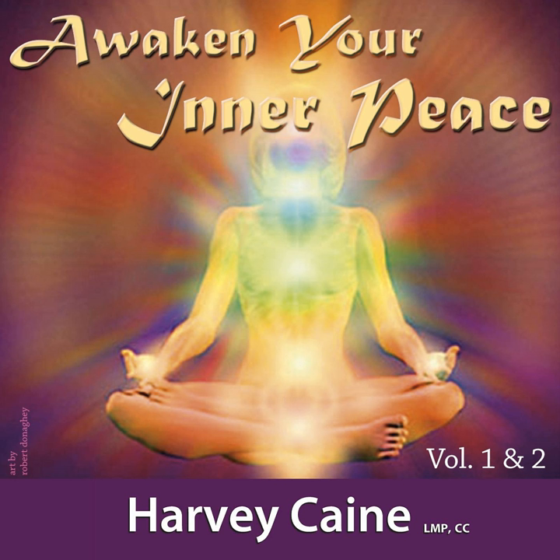First seeing or feeling the Omega Chakra as an infrared ball of light growing down towards your feet and beyond, into the floor and extending a foot or two below your feet.